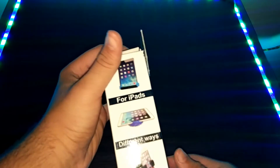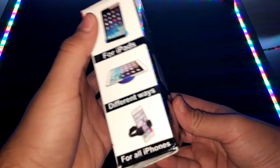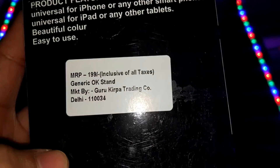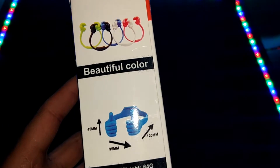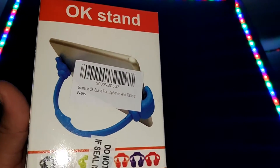So with this product we got a box. On the side it's written for iPads and different ways we can mount or fix the phone. For all iPhone smartphones, on the back it's written MRP is 199. On this side there are different color options but they will send you a random color — I received the orange one.